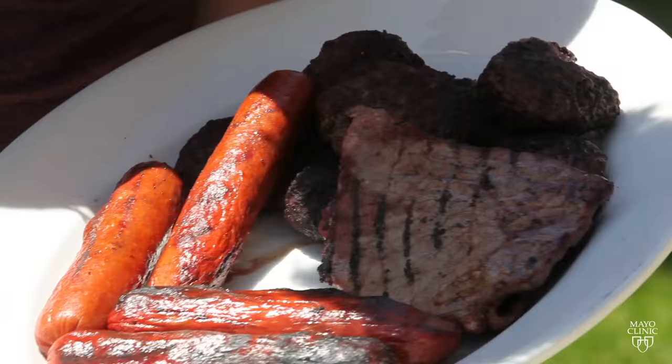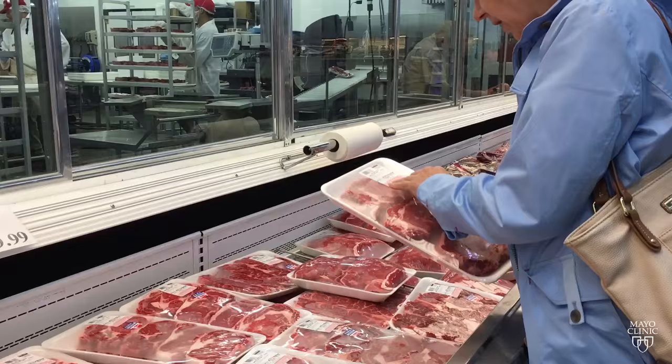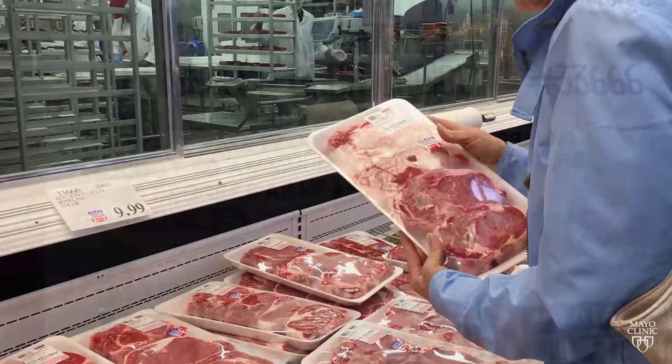How do you know if the meat you buy has been mechanically tenderized? The USDA now requires all meat processed this way to have labels that alert consumers. The new labels also include instructions on how to cook it safely. For the Mayo Clinic News Network, I'm Vivian Williams.